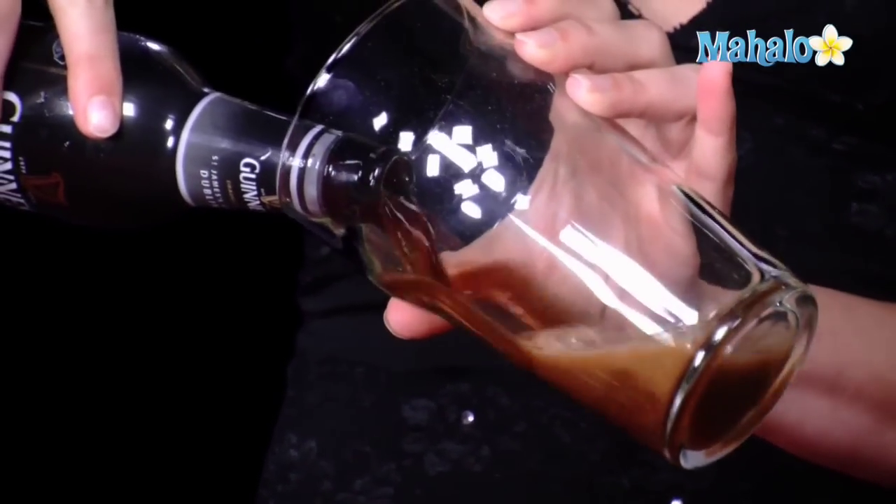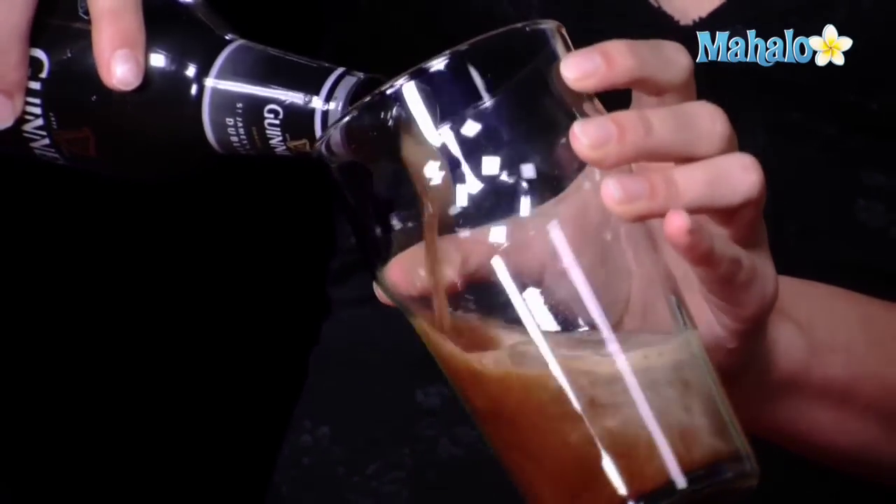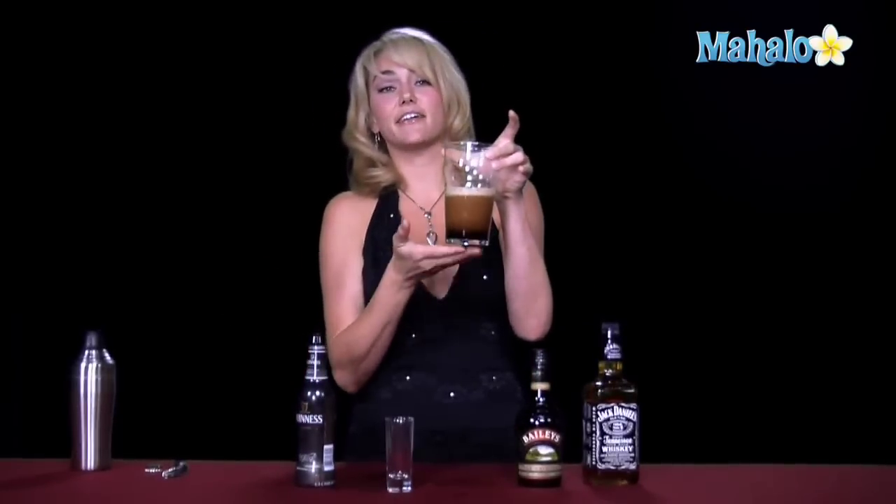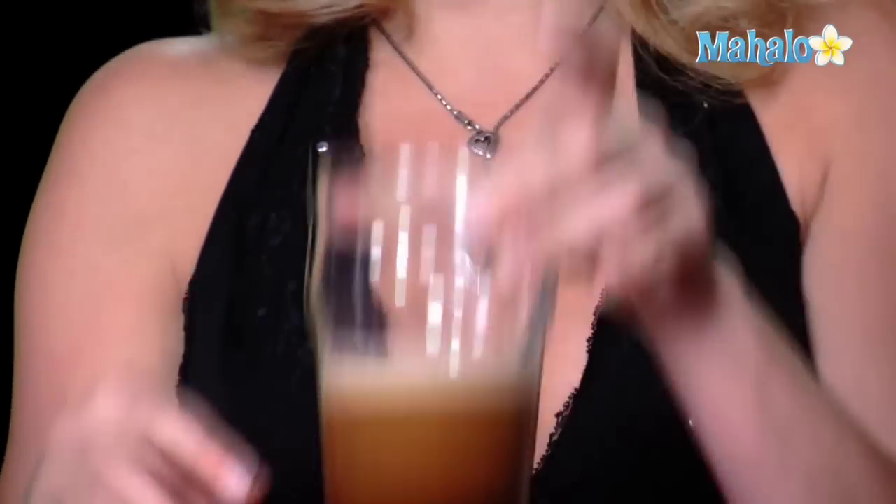So what you're going to go ahead and do, open up your Guinness — hopefully it won't explode on me. Fill your pint glass about half the way up; you want to pour to the side so that you don't have a thick foamy head coming up on top. The Guinness takes a minute — first it's like a brown, but everything starts to settle to the bottom and eventually it will become black in color.